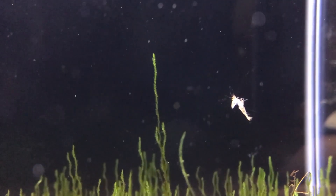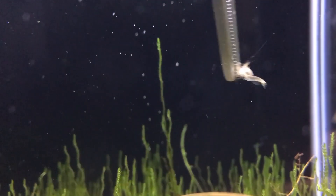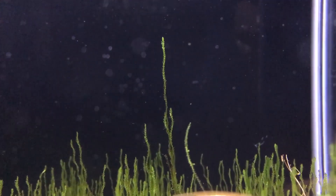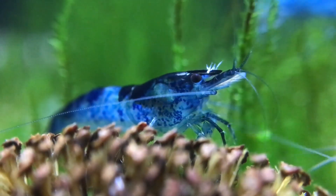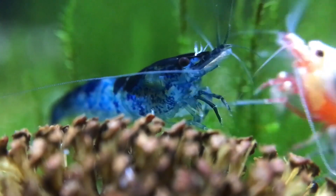When a shrimp molts, the eggs actually stay on the molt. This is why it's important to remove any molts that you see in a shrimp tank that might have an outbreak of Scutariella japonica — just to stop it. If you think you've killed them all, the eggs hatch and boom, you're infested again.